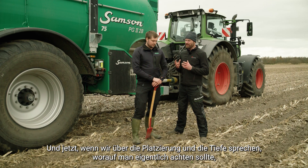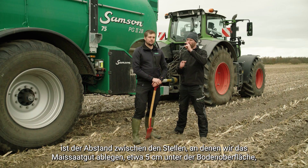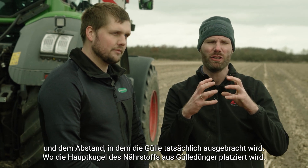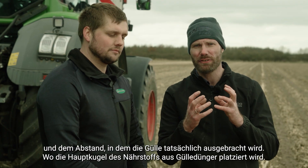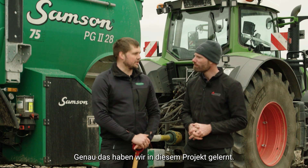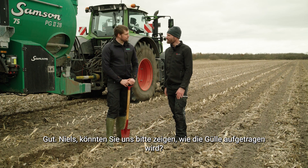What you're looking at here is the distance between where we place the corn seed — roughly five centimeters below the soil surface — and the distance down to where the slurry is actually applied and where the main bulk of nutrients from the slurry fertilizer is placed. That's exactly the key point of everything we have learned in this project. So Niels, could you please demonstrate how we actually see where the slurry is placed in the strip?